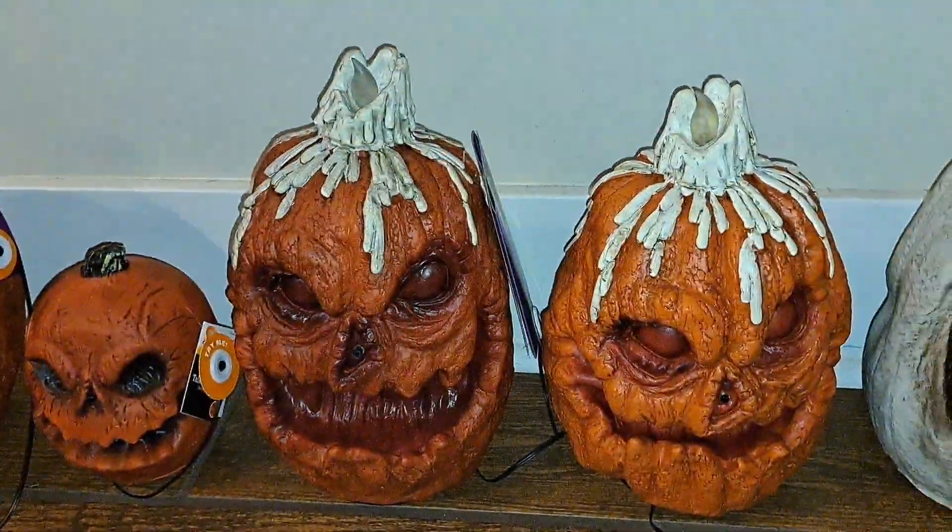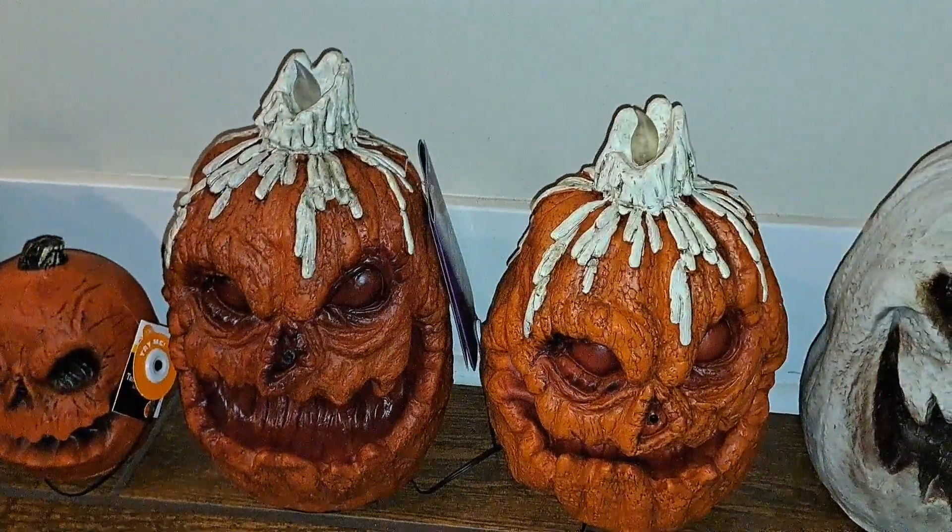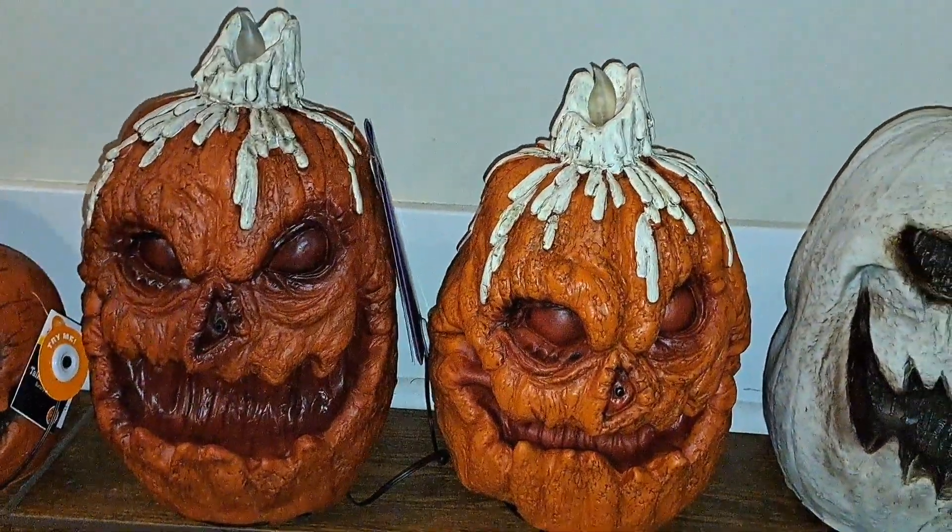Next we have the candle pumpkin. This is the produced one from last year — they make him again this year. Here are the prototypes. They're painted very differently.